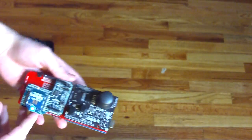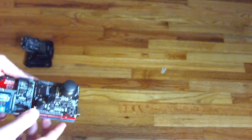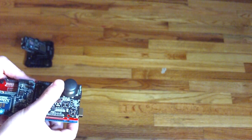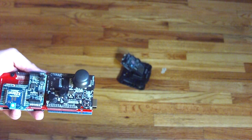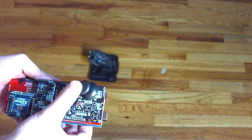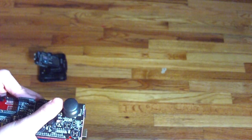So what I did was I hooked it up to the input shield here and programmed it so when I move this forward, the tank shield will move forward. And when I move this backwards, the tank shield will move backwards.